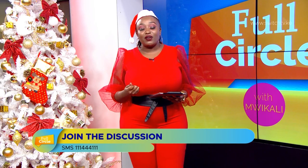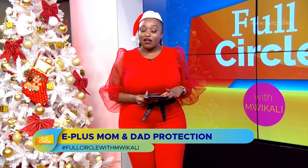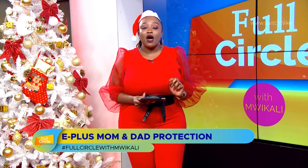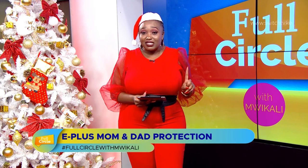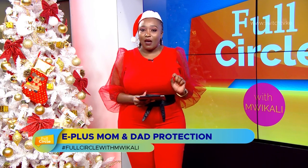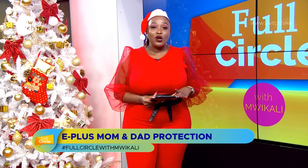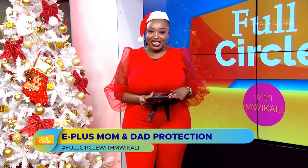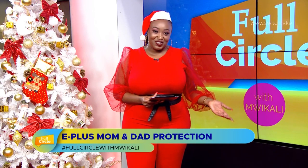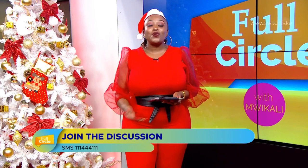It's Christmas, so as we say 'Koheri' — it's important that you give your parents the protection they deserve. E Plus, the leading emergency evacuation ambulance service, understands that your parents' health is a priority. Get your parents individual membership for emergency evacuation for only 2,500 Kenya shillings per year — pre-existing conditions are not excluded and you get access to unlimited emergency ambulance services. Call 0700 395 395 or 0738 395 395. Time is life. Thank you for watching, have a great day — till tomorrow, adios!